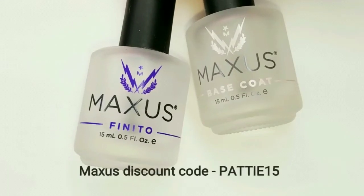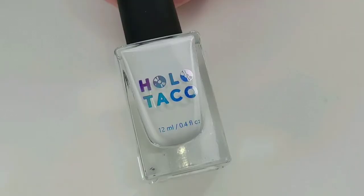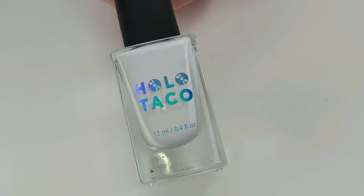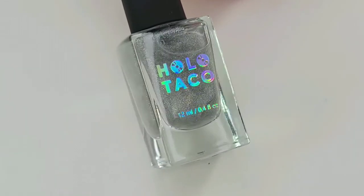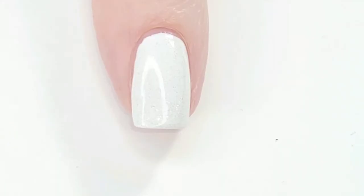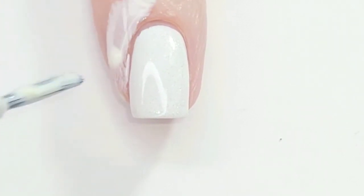The base and top coat I use are by Maxis. My base coat is going to be Hollow Tacos Milky White. On top of the white base coat I'm going to be using Scattered Hollow Tacos and then some Liquid Light Tux.